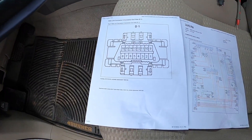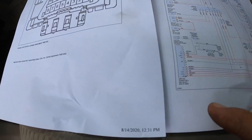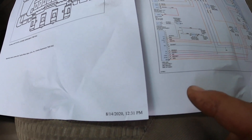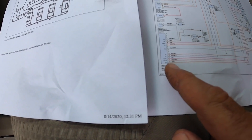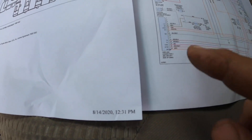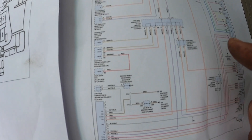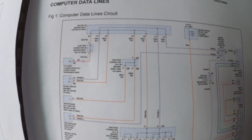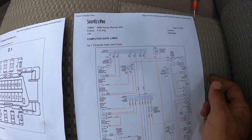The first thing I did was go to the computer and pull a schematic offline, where I located the OBD2 connector. You want to check that it's getting battery voltage, because that's what powers your scanner. On pin 16 there's an orange wire that goes directly to an under-hood hot-at-all-times 7.5 amp fuse — that's the first thing we want to check to make sure it's not blown.